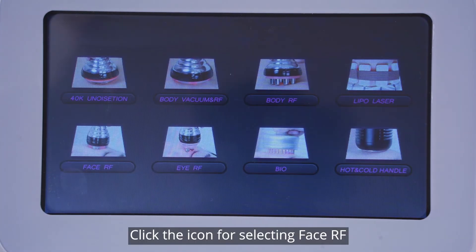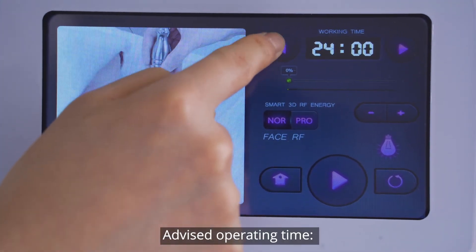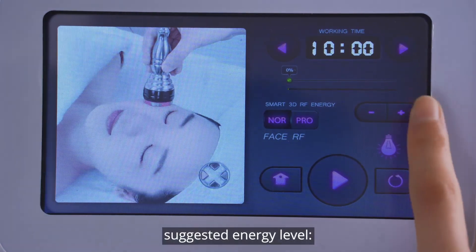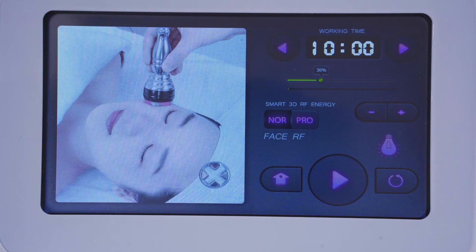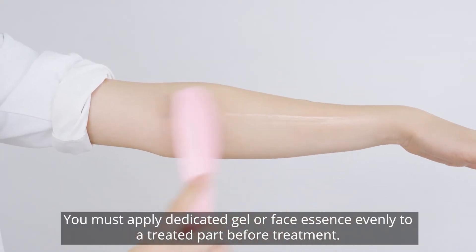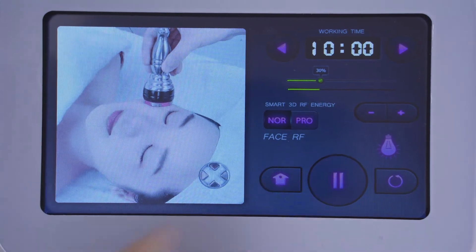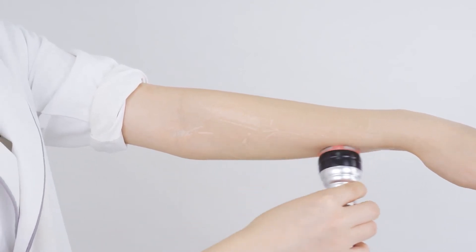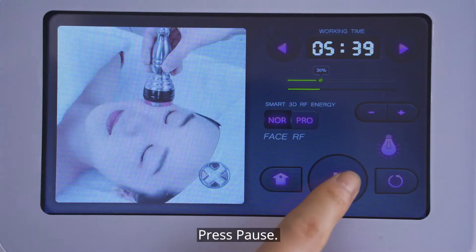Press pause. Click the icon for selecting Face RF. Parameters setting: advised operating time 10 to 20 minutes. Suggested energy level 30% to 70%. Recommended mode: NOR. Red light: on. Mode selection is the same as vacuum and RF. You must apply dedicated gel or face essence evenly to the treated part before treatment. Press start. Press pause.